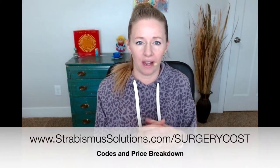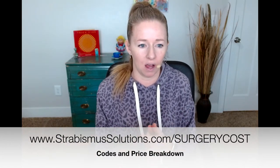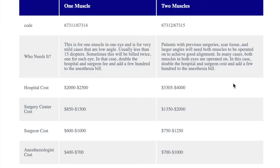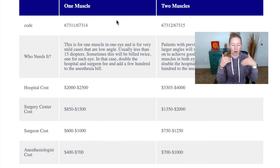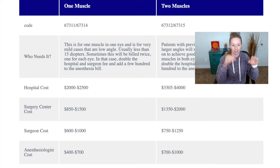I want to show you the chart I have on that article — you can access it at strabismusolutions.com/surgery-cost. You can see two columns: one muscle and two muscles. These are the different billing codes, and the prices are pretty similar whether it's for exotropia or esotropia — eyes going out or in — or hypertropia, where the eyes go up and down. The codes for one muscle are on the left, codes for two muscles are on the right, and that's just for one eye. If your surgeon wants to do both eyes, you have to double all those costs.